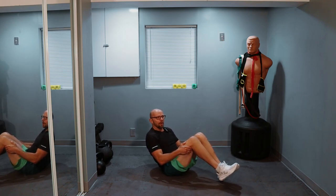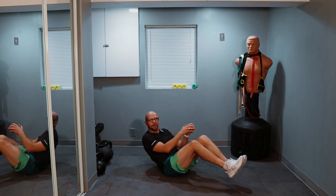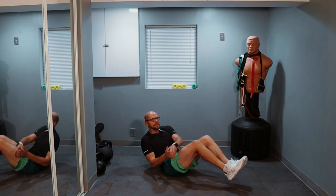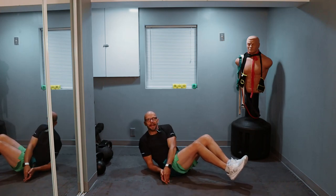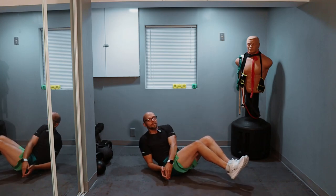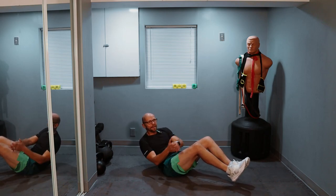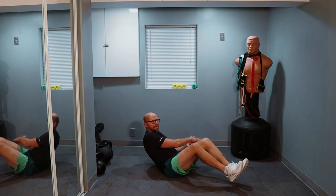One, two, three, four, five, six, seven, eight, nine — ten more. One, two, three, keep it up, four, five, six, seven, eight, nine, and ten.